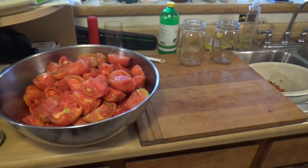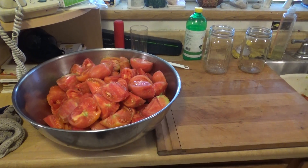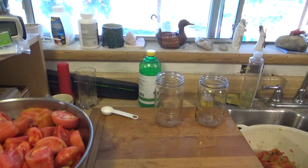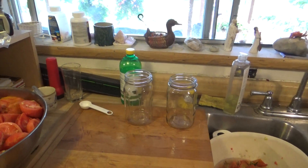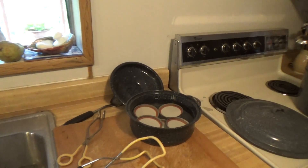I'm about ready to start packing some jars. I got my tomatoes all quartered and halved. I got lemon juice out here — put two tablespoons of lemon juice and one teaspoon of salt per quart jar.